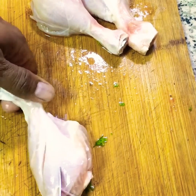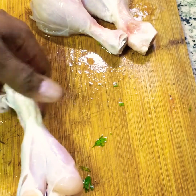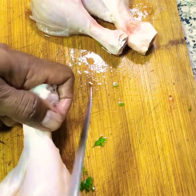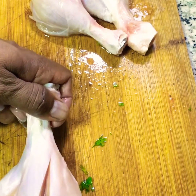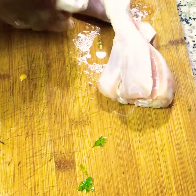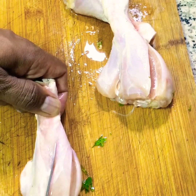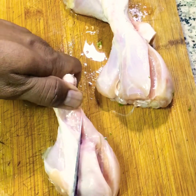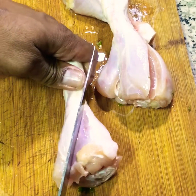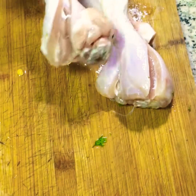We are going to make a chicken. This process is made so that we are ready for the chicken.